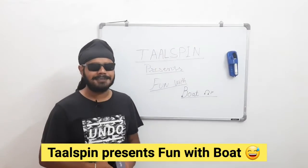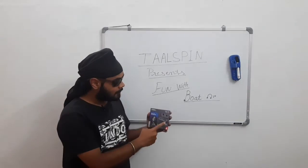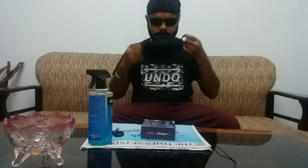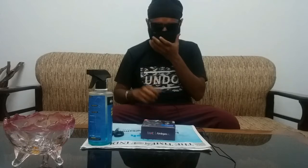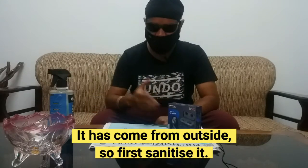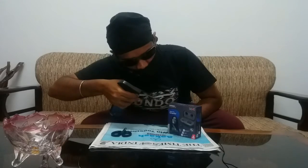Talspin presents fun with boat. We are coming from the first place and we will sanitize it. We will take the box.